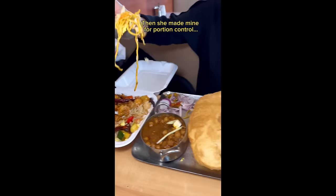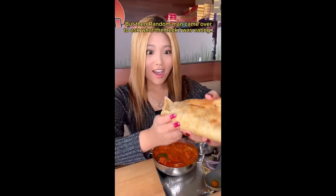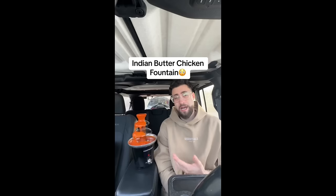Thank god it's finally over. Made mine for portion control. Wait, why are you making another one? A random man came over to ask what the hell he had won, and I ain't gonna share. Oh my god, you're a bloody child criminal — so inexcusable, just looking like you're going down.